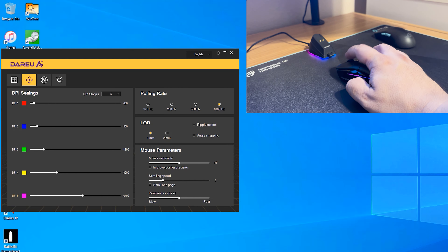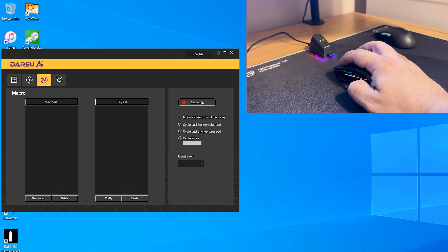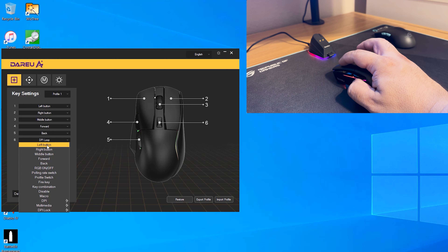You can also configure ripple control, angle snapping, mouse sensitivity, pointer precision improvement, scrolling speed, and double-click speed. The scroll wheel looks basic but feels very good in use. Moving on to the macro tab, you can record new macros by naming them, recording keystrokes, and saving — delays between keystrokes are also captured.